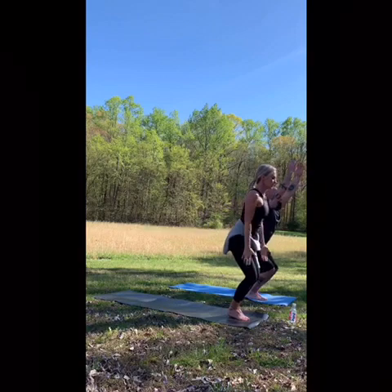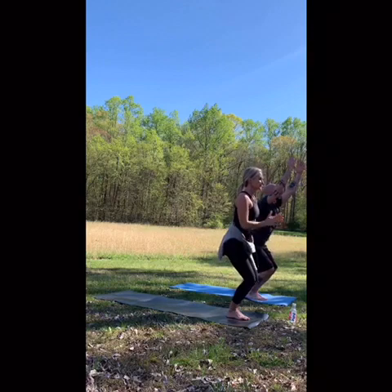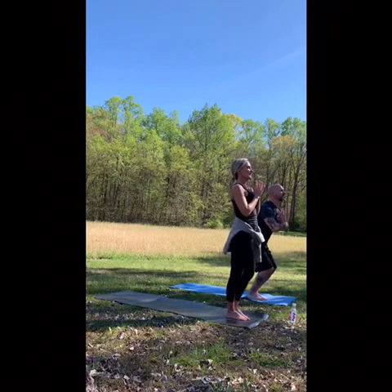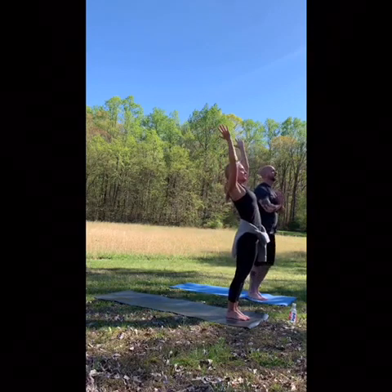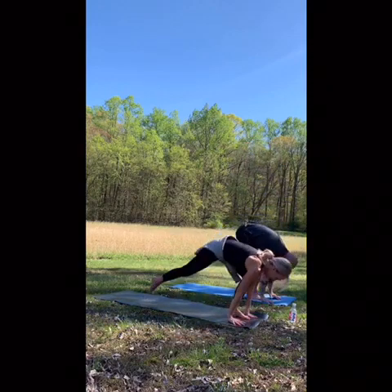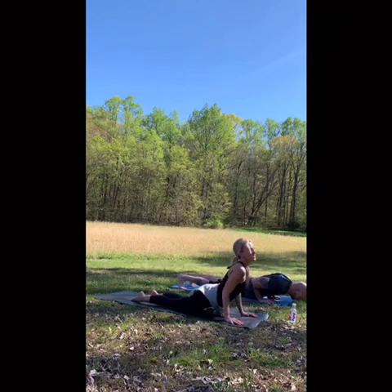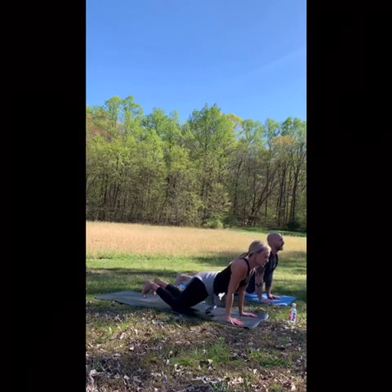One more. Hands come to heart center, shake it out. Take a breath in, fold forward, step back — plank, chaturanga, up dog, downward facing dog.